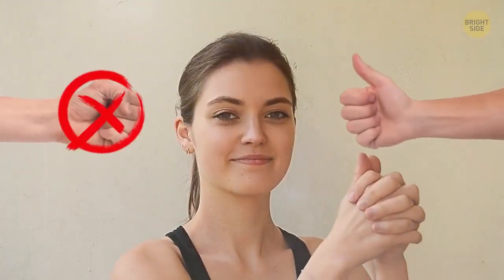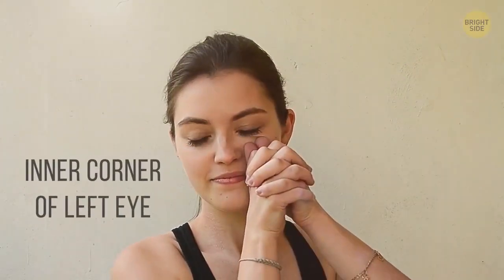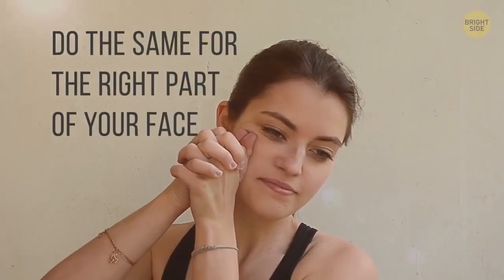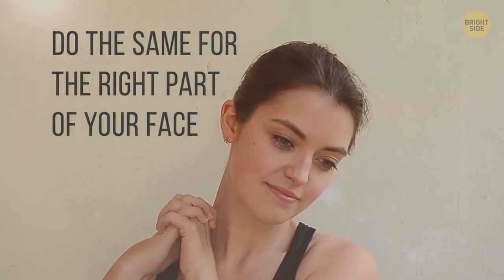Cheek work. Lock your hands together with your thumbs joined but straight — this movement is done with their help, so you'll need them free. Put the tip of your right thumb right under the inner corner of your left eye, beside the nose. Apply pressure and slide the thumb to the left towards the ear. When you get there, press and slide down the neck to the collarbone. Repeat that last part two or three more times. Now do the same for the right part of your face, pressing and sliding with the tip of your left thumb.